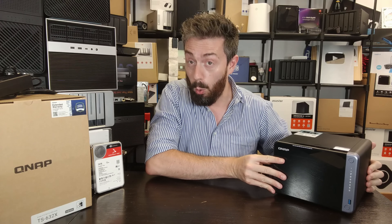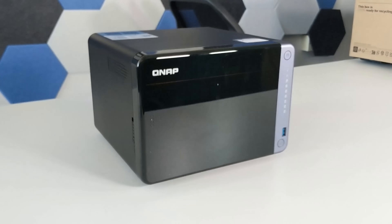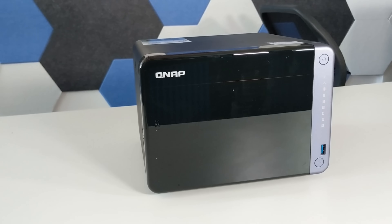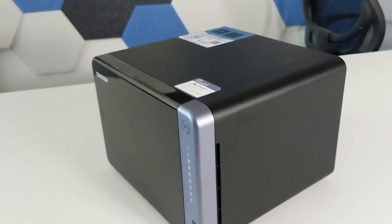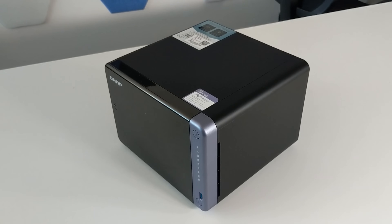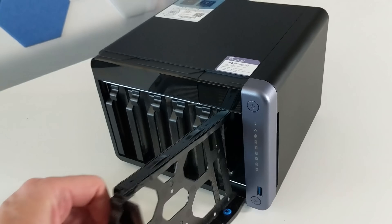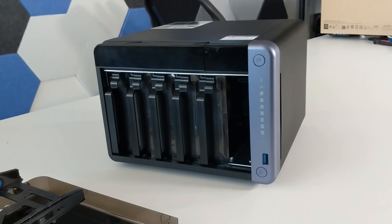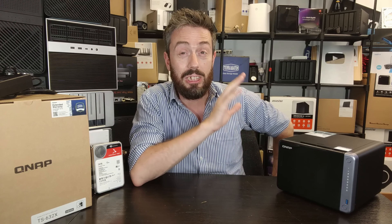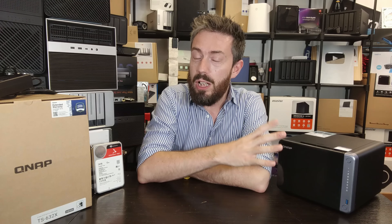That is phenomenally important because it means you're going to open up the floodgates for all your connected users to this central server system. But there are going to be users out there - myself included - wondering how six bays is ever going to saturate all of those connections. We'll get onto that later in the performance section. For now, let's talk about what this is and what it isn't, because some of you may find it's not suitable for you. Knocking around for about £699, I've seen it as high as £750 in some places.